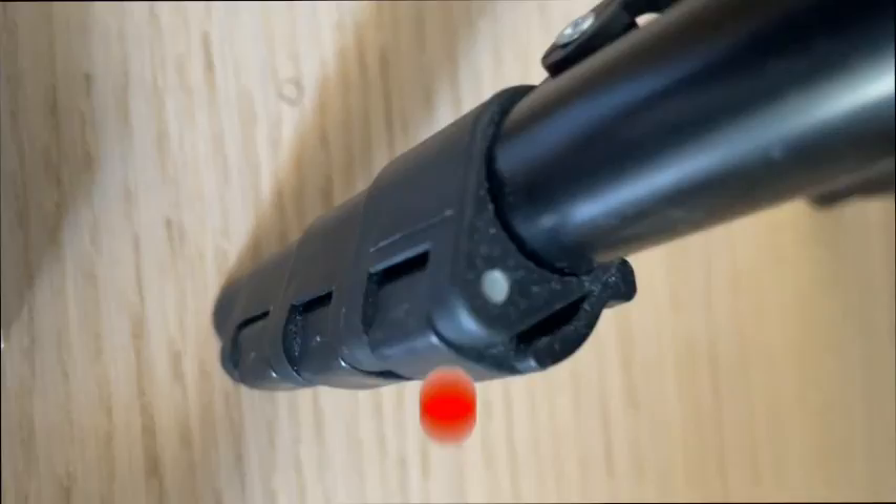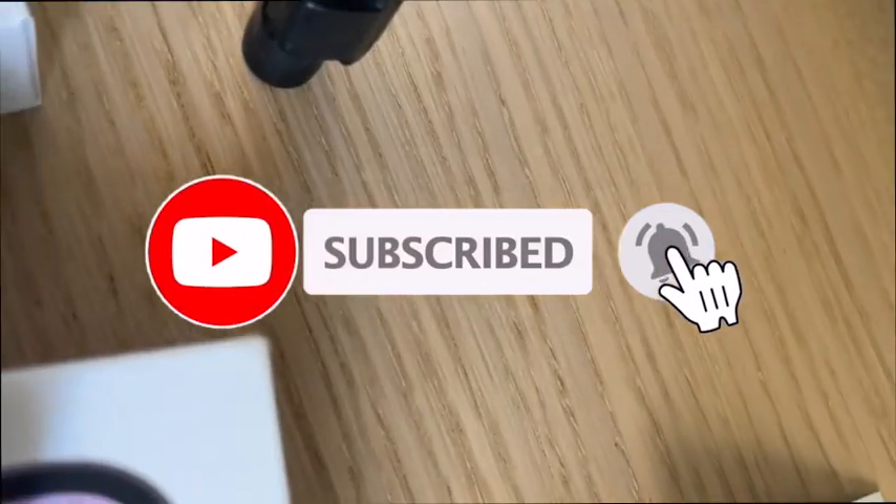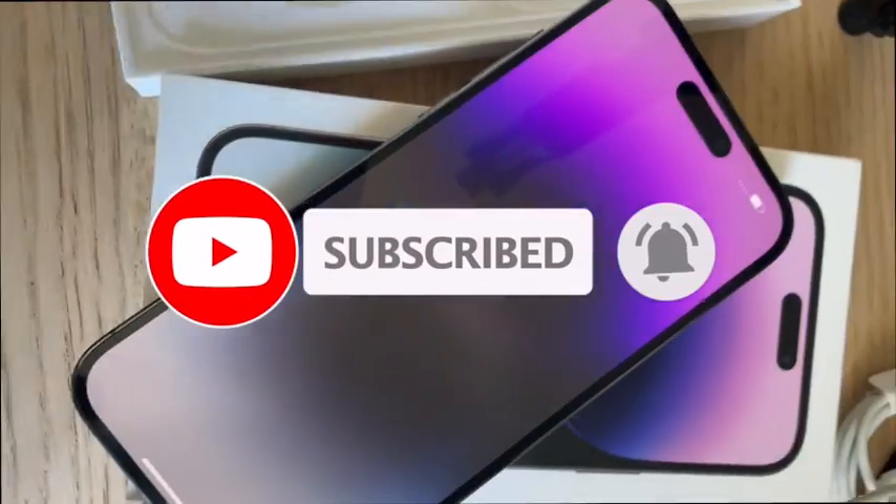So yeah, if you like unboxing videos, don't forget to like, share, and subscribe. Love you all — I'll see you a bit later. Peace out, bye!